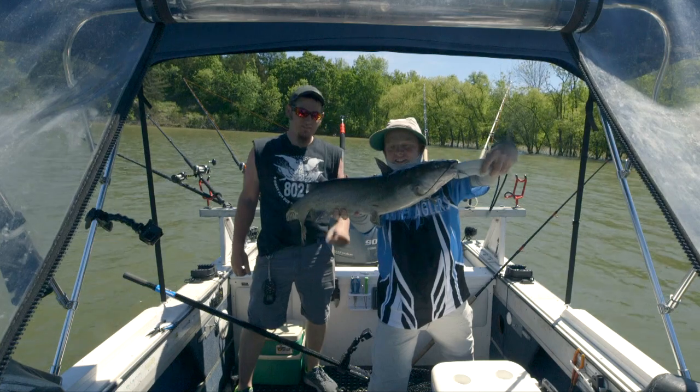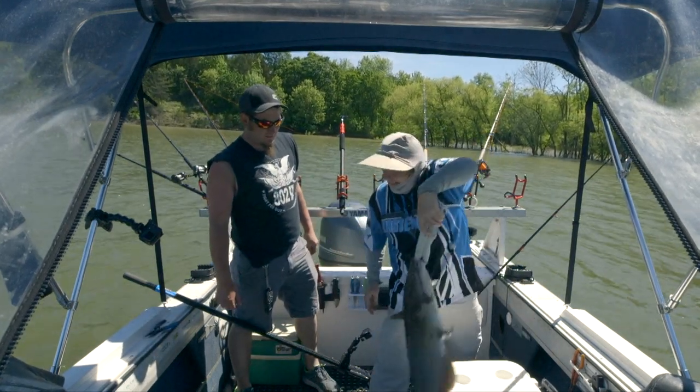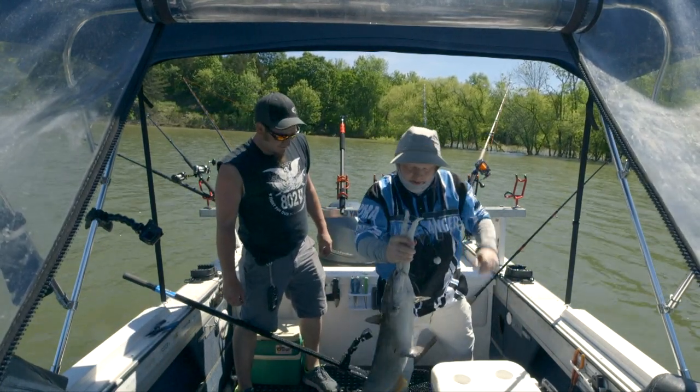Not a bad little fish — within seconds of pulling up here, really.